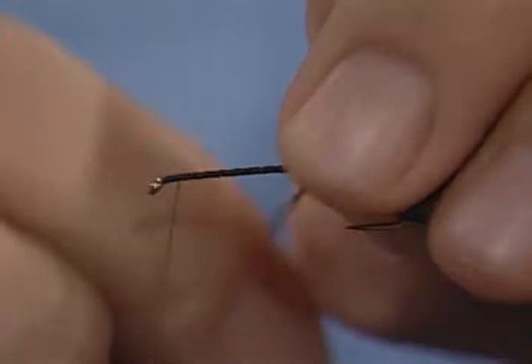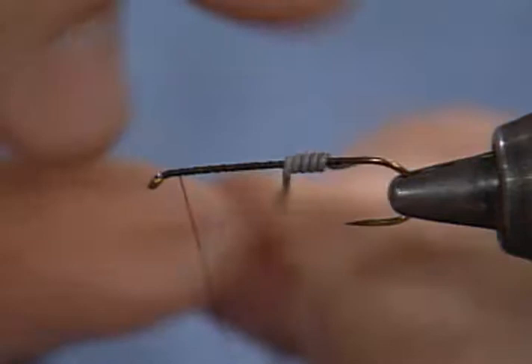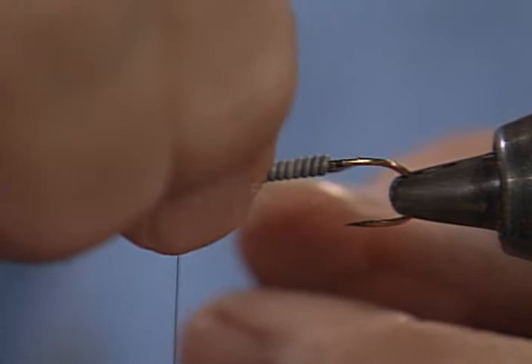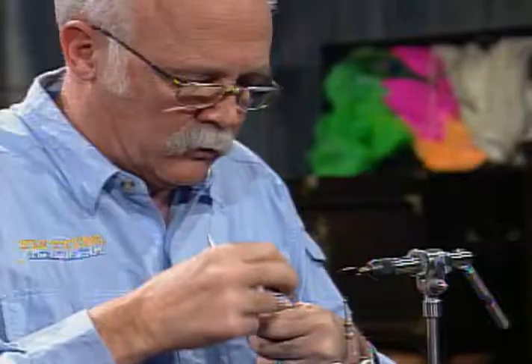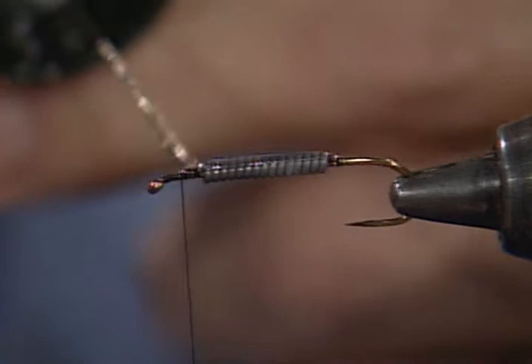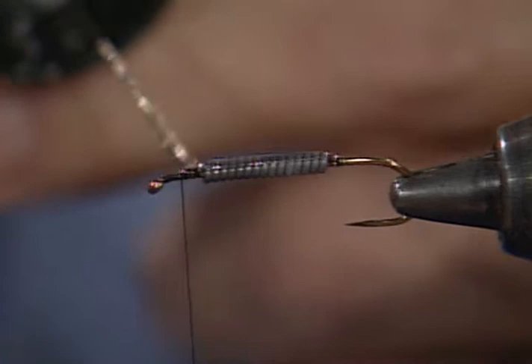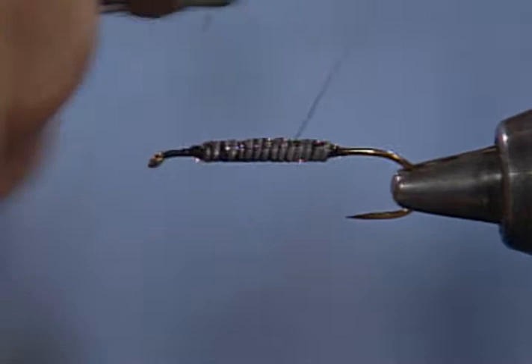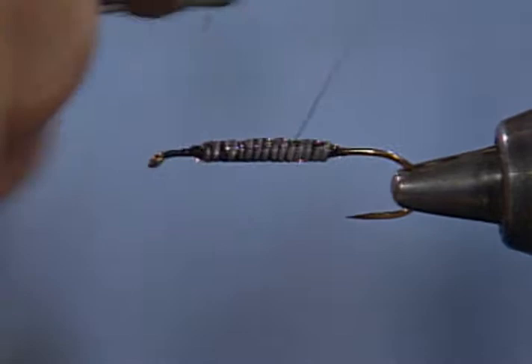Those rubber legs give very lifelike movement. As far as the weight goes, we're getting more environmentally conscious — there's tin and there's tungsten, and you don't have to use lead anymore. It would be a good idea to search for some of the substitutes. Now I'm going to put a coating of rubber-based glue on the lead wire, then wrap the tying thread over it to totally seal it down. I always very heavily wrap my weighted bodies — the lead may have a tendency to start unwrapping, and it causes all sorts of trouble.